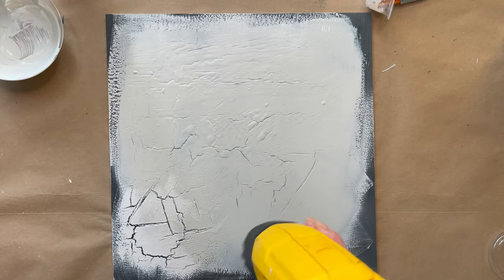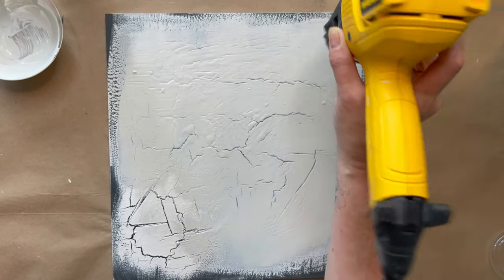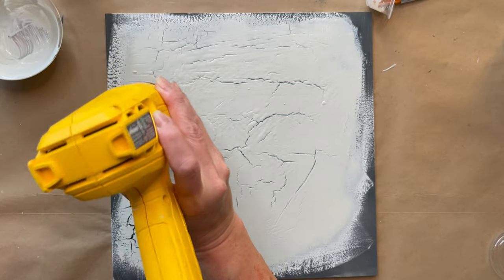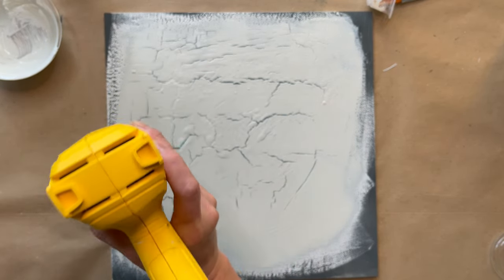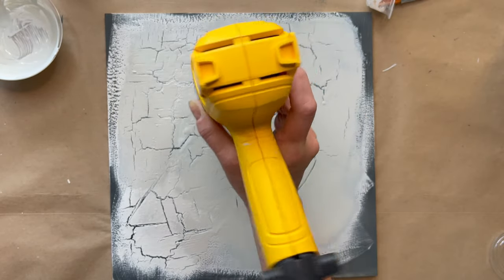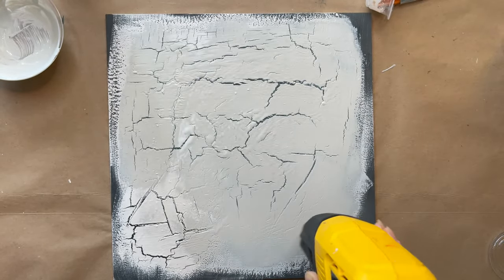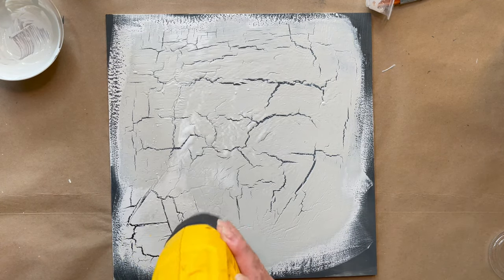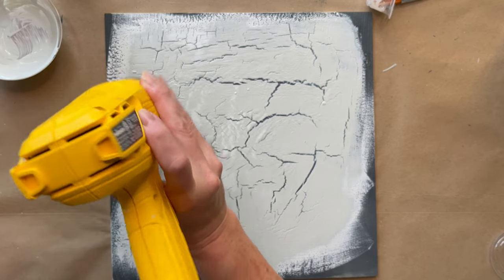It really doesn't take long before you start seeing those crackle marks come through. One thing I did notice about using this glue is that it's crystal clear underneath — you don't get that milky white kind of film that I noticed when I used to use Elmer's glue. So that's kind of a win for this Titebond.